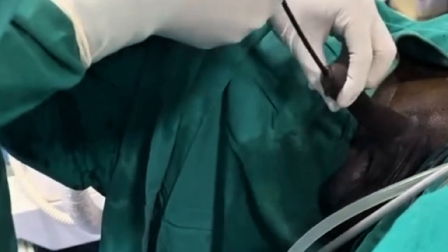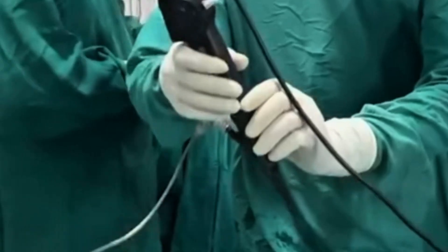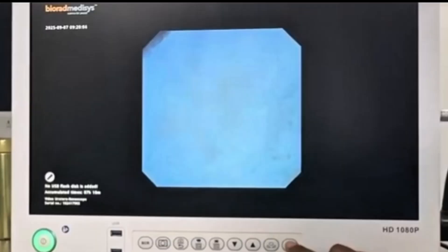With the help of a guided wire, we insert a ureteral access sheath about 36 inches long through the urinary passage, reaching up to the kidney. Next, a flexible ureteroscope is inserted through the sheath.